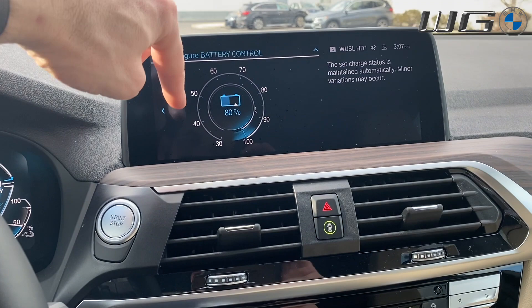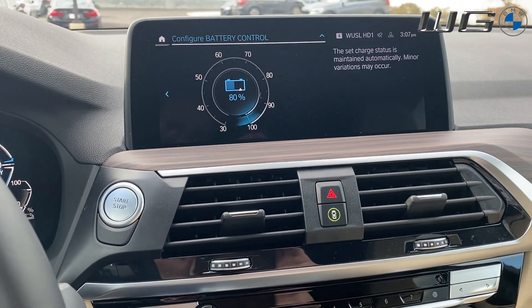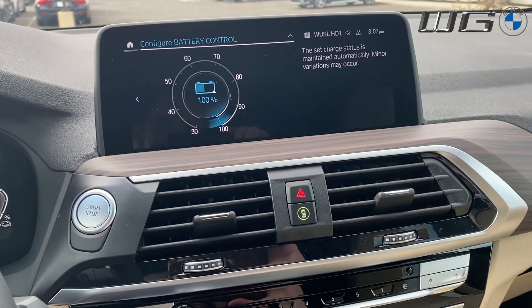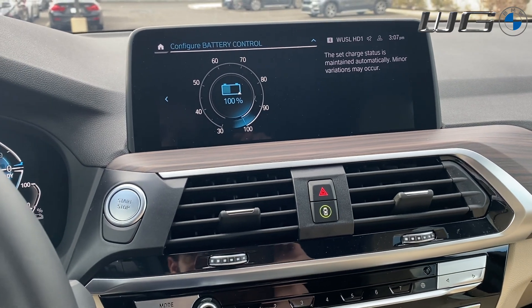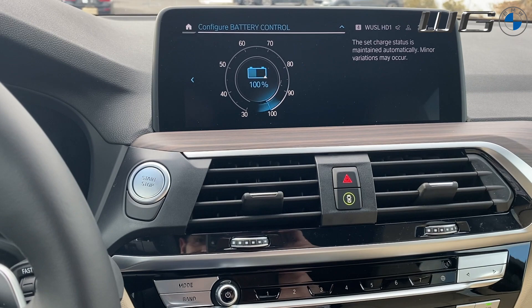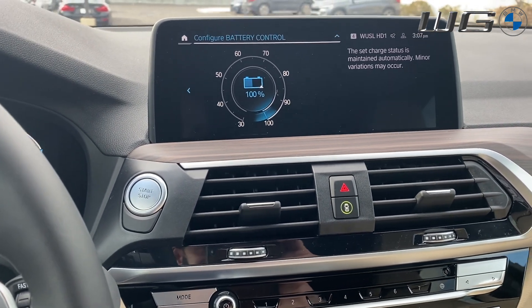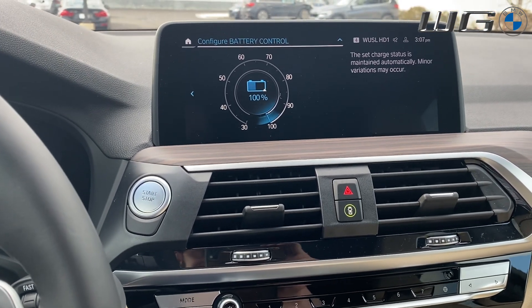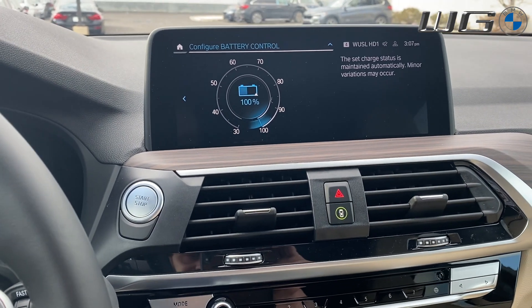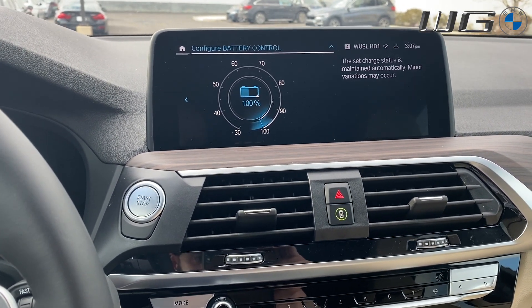You can select exactly how much charge you want it to go to — I always suggest leaving it at 100%. The previous person had it at 80, so let's pop that up to 100%. If you're traveling, the example I use is people in Philly who like to go to the Jersey Shore or Ocean City, Maryland — that's mostly highway driving. That's a great time to recharge your battery. As you get off the highway, switch it back into Max eDrive for your around-town driving and get the best out of your electric drive.